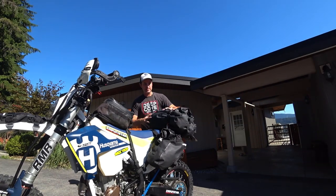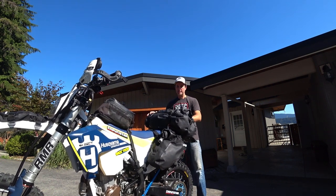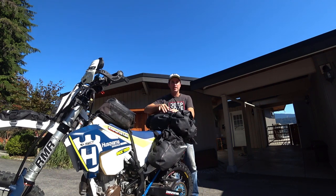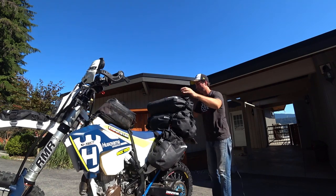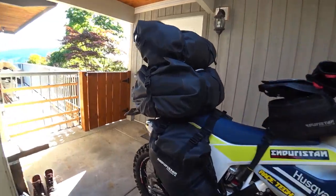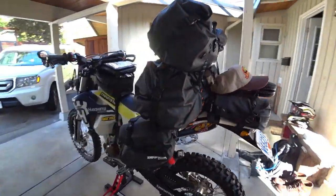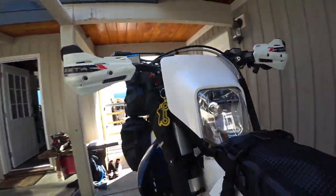The advantage to this system is it's all compartmentalized. If I need to get to my camping gear — my tent and stuff — it's in this bag. If I need my clothes, in that bag. Electronics, in that bag. I've got the Gerber Machete, the Blizzard Medium Panniers, the Endurostan Large Tornado and the Medium Tornado on top, and the Sandstorm 4H tank bag.